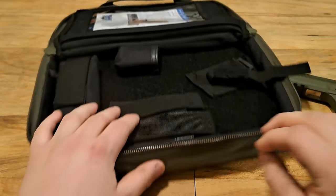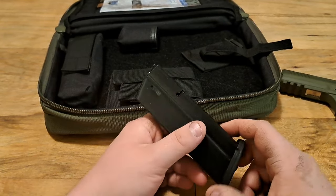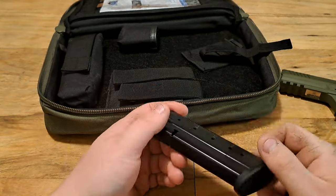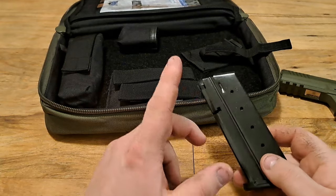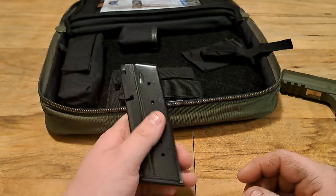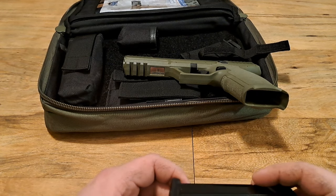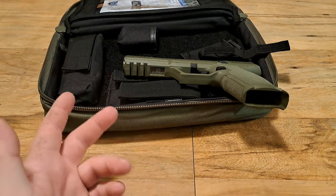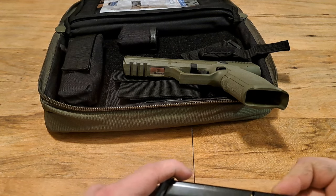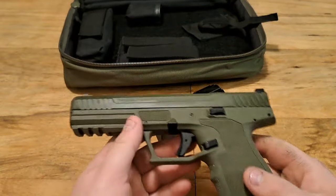This is the one-magazine version. You can get additional magazines on PSA's website for $24.99 each. They also have a value pack of 10 that saves you money. I'll probably just grab two more and run three total — I don't need ten for this gun. I won't shoot it that frequently because the 5.7x28 ammo is expensive: sometimes 50 cents a round, sometimes 70-80 cents, and up to a dollar a round near me.